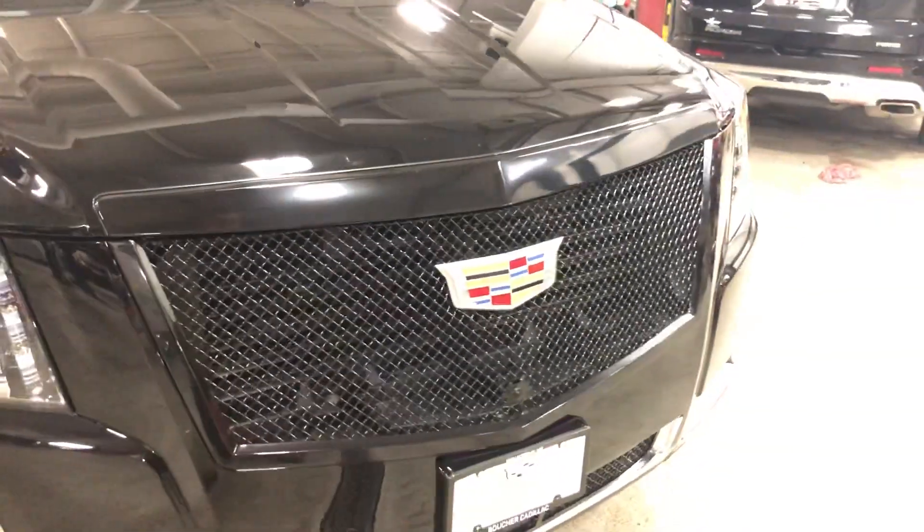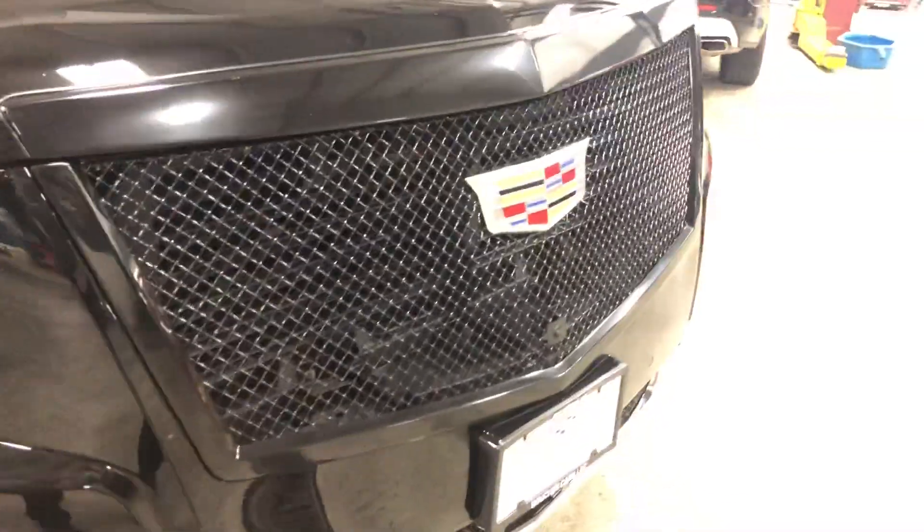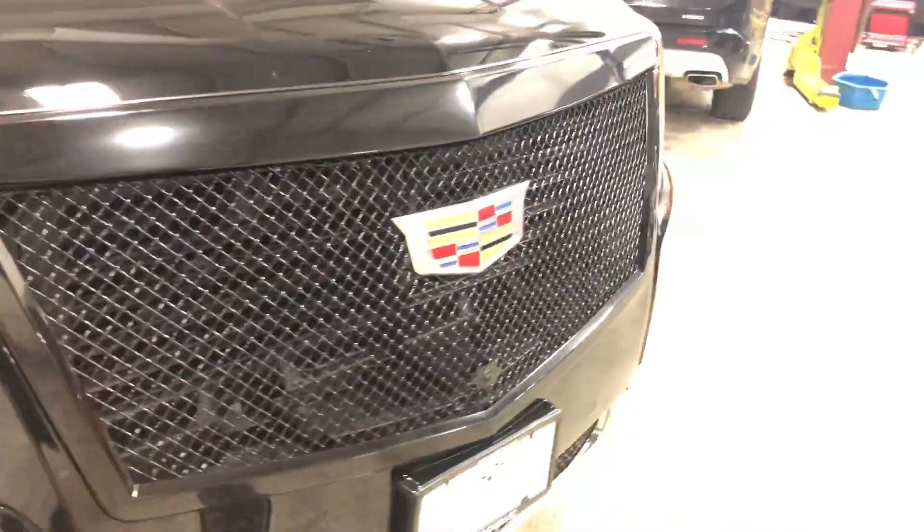Zoom in here to give you a little bit better look. This is one of the fine mesh options. I'll show you one of the other ones.